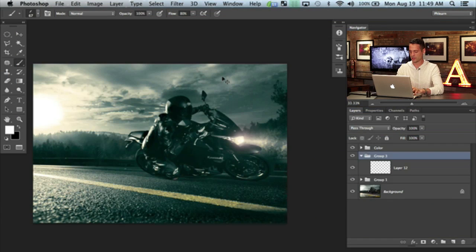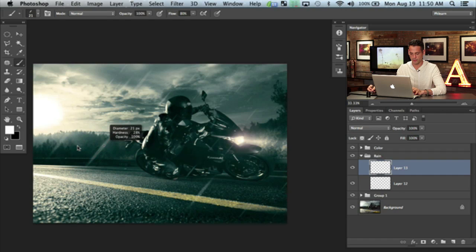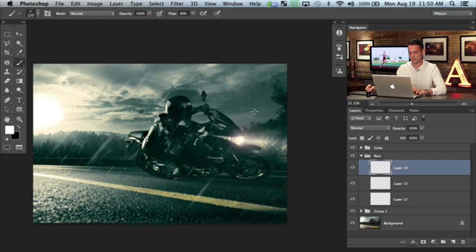Just like in part one where we did the headlight in three different sections, with rain you want to do this in many different layers. So we're going to go ahead and create a group here and call it Rain. The reason you want multiple layers is because you want a lot of variation. For instance, this could be the rain that's close to the camera — it's going to be huge — but maybe that stuff shouldn't be too visible, so let's lower the opacity a little bit. We also need rain far away in the background. And wherever we have light sources, that's going to catch more rain — it reflects off the light that you see. I always suggest doing rain in multiple layers.